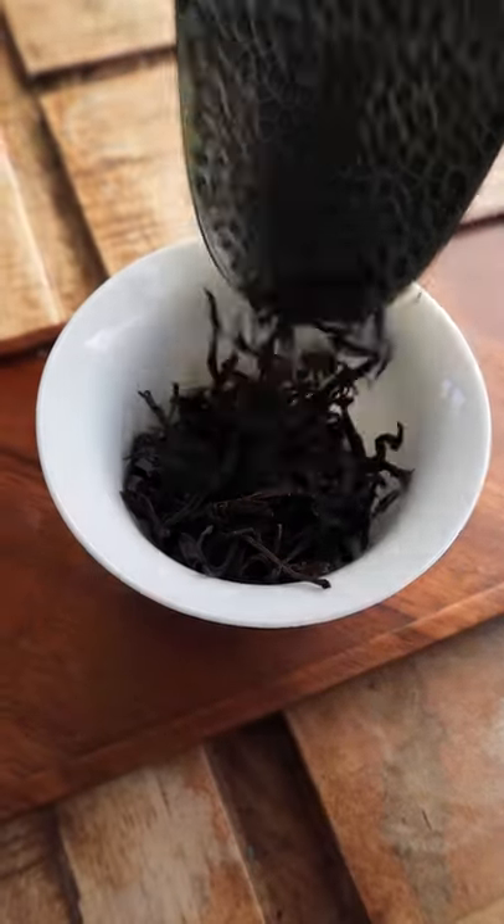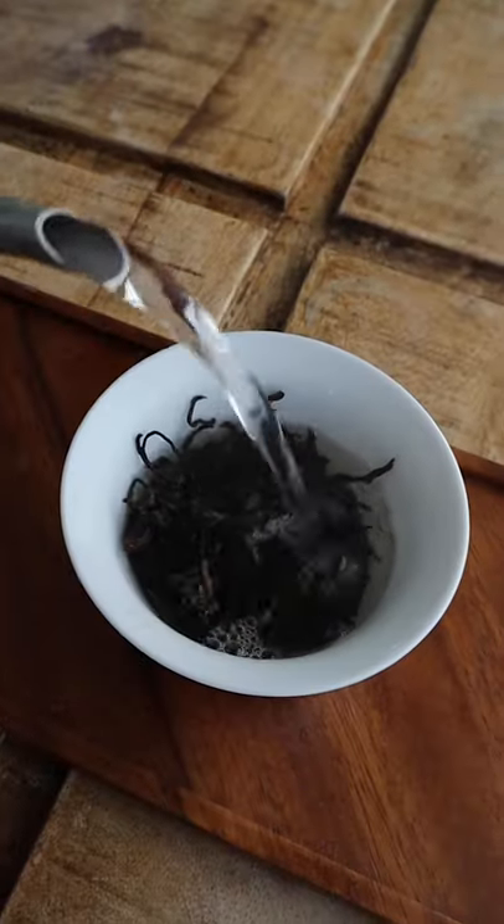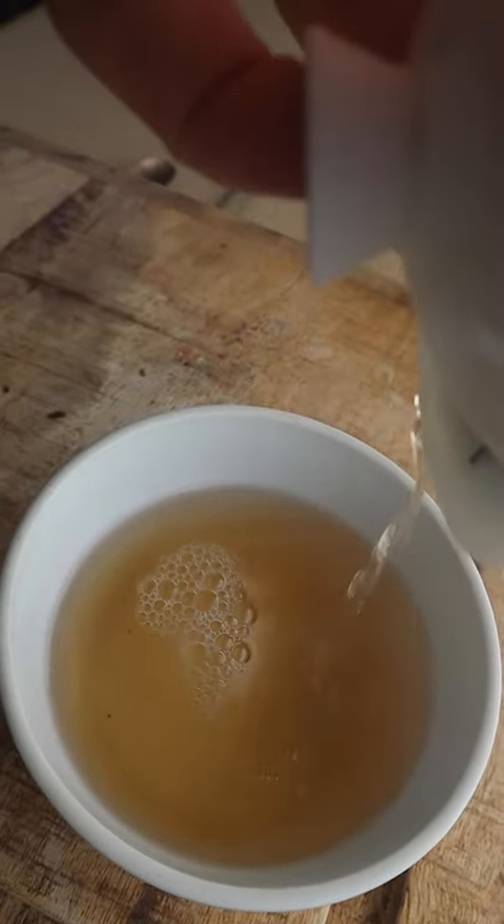Grab a handful of tea leaves and pop them into the gaiwan. Bring your water to temperature and pour. Steep for a few seconds and then tip the liquor out — this infusion is a quick rinse and normally isn't drunk.